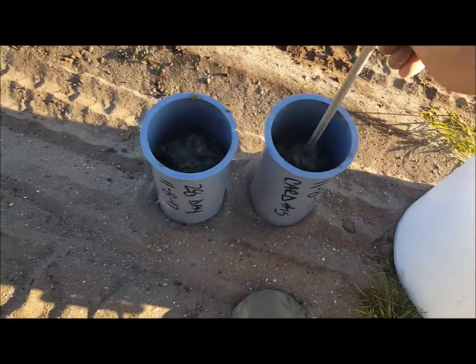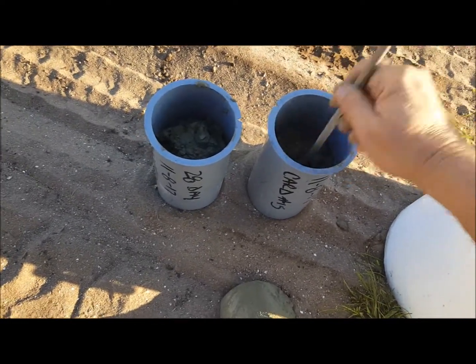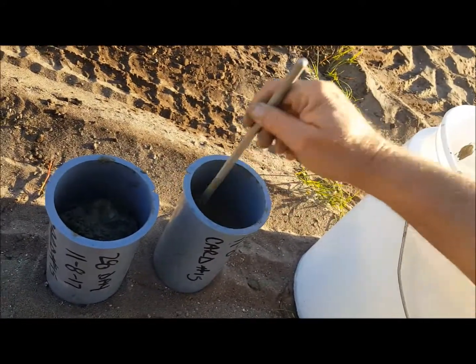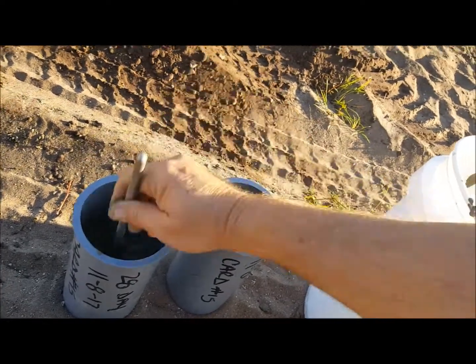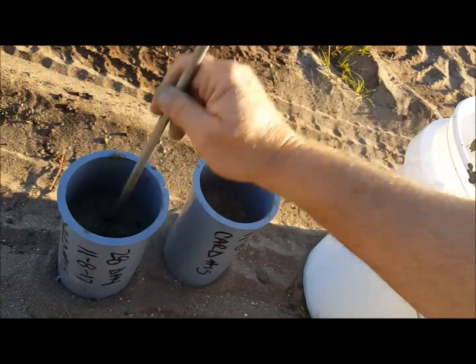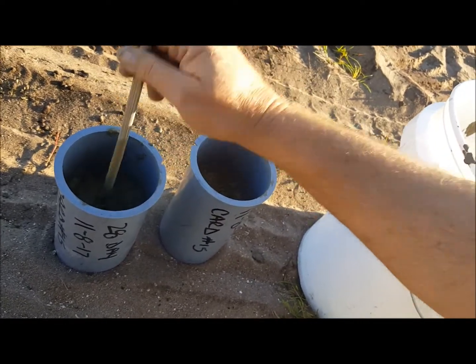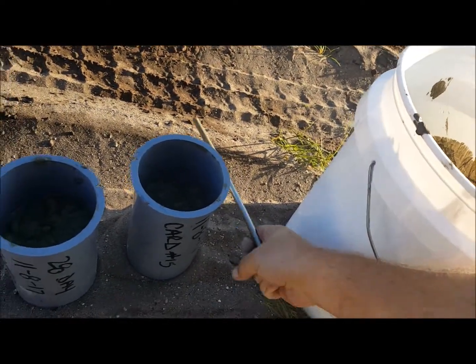You rod it 25 times, starting from the outside going in. Then you tap it 10 to 15 times.